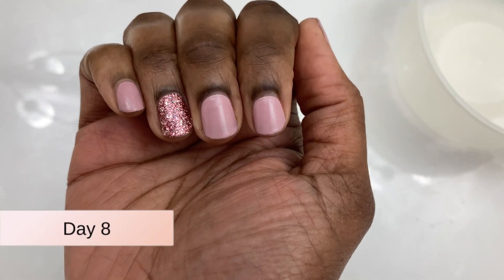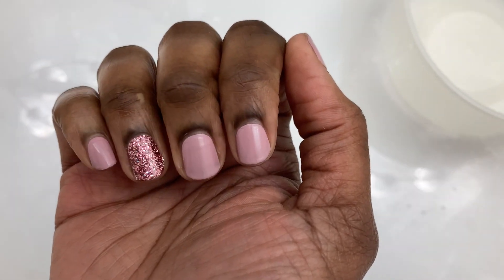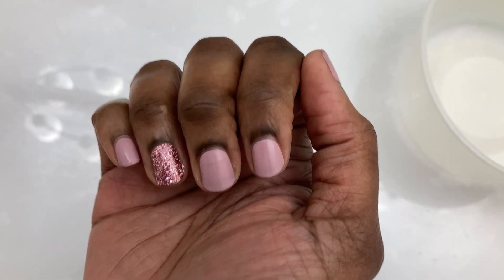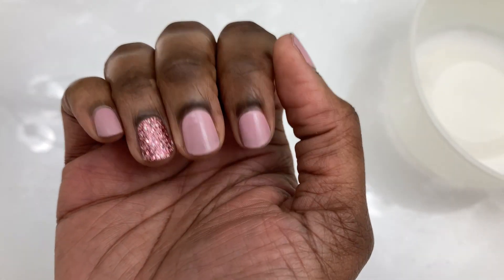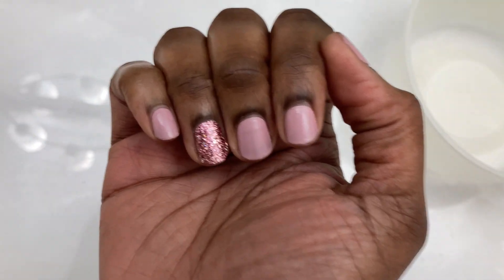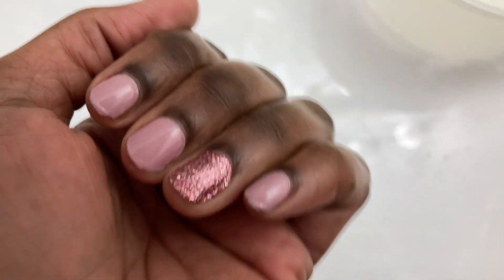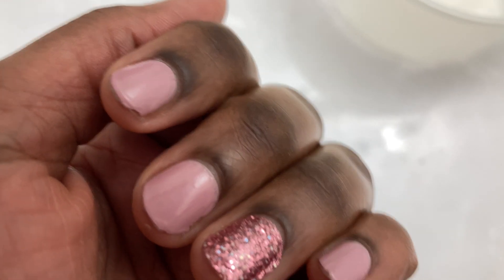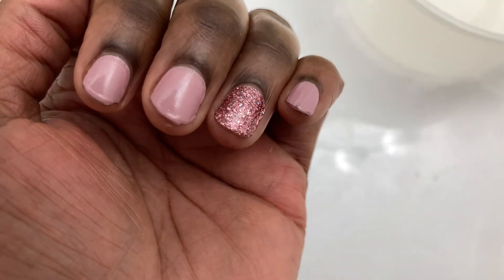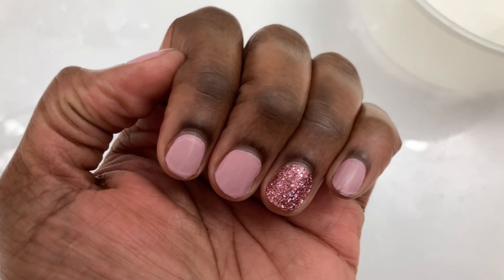We made it eight days — two days longer than last time. From a distance they look pretty good. If you look closer you can see a little bit of wear on the tips, but I feel like that's just natural wear from doing stuff with your nails — washing hair, doing dishes, working around the house. I did scrape a couple of nails by accident on my dominant hand, but overall I'm pleased and I think I might try these again.